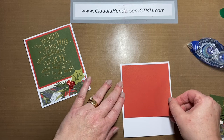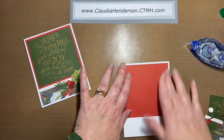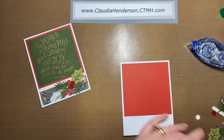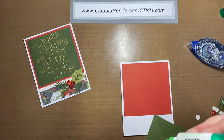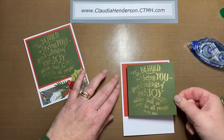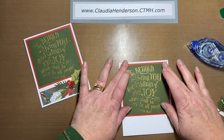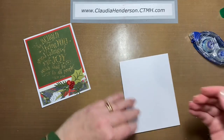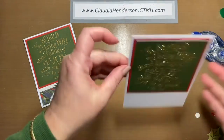We'll start by adhering the red first — place it so there's a nice even space around it. Then we can adhere our green piece with the golden embossed stamp on it, same thing, nice and centered. You can use your ATG runner — instead of smushing it from the front, I like to just flip them over and do it that way.